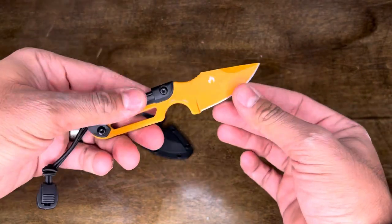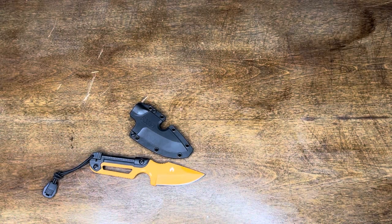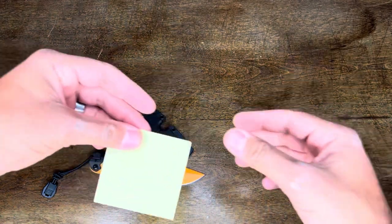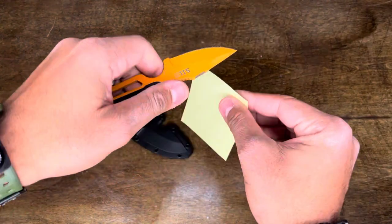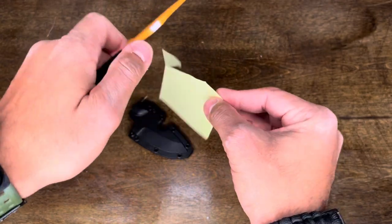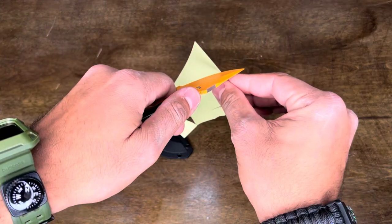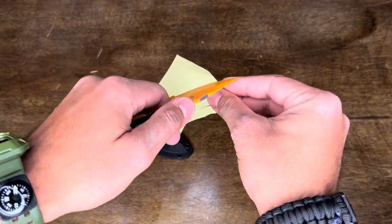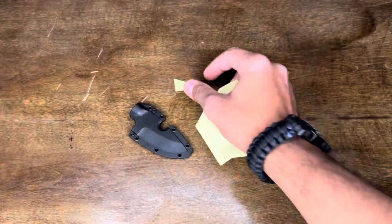We're going to do a little paper test right now. This thing comes very sharp out of the box, which is nice for a survival knife.